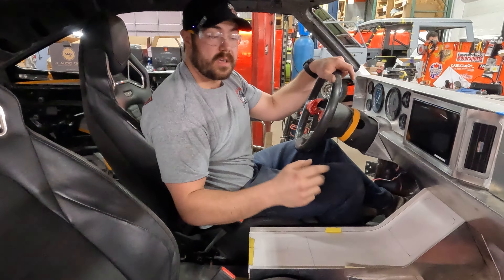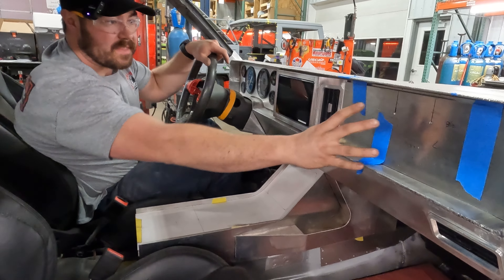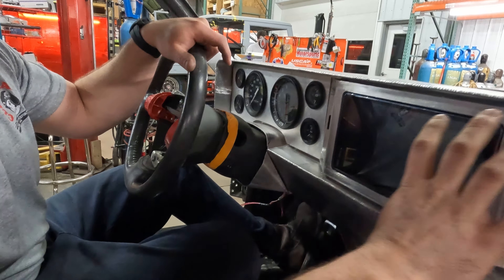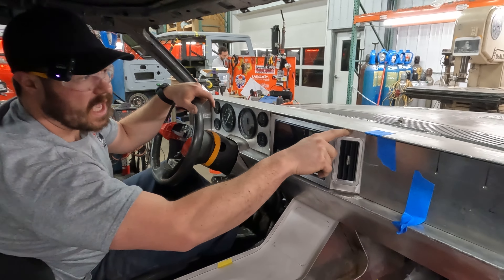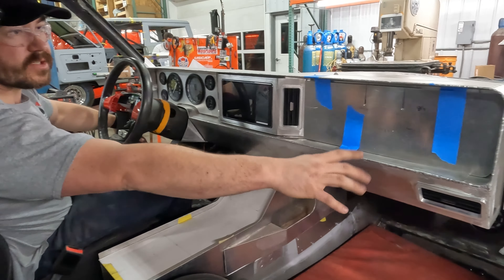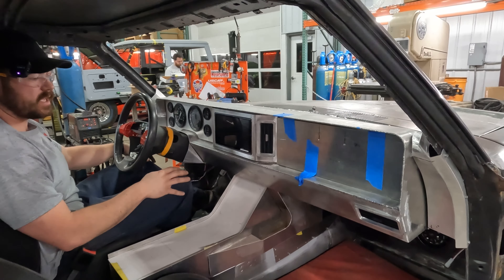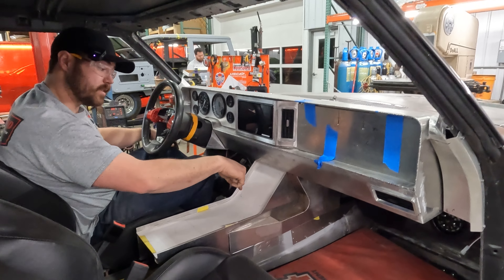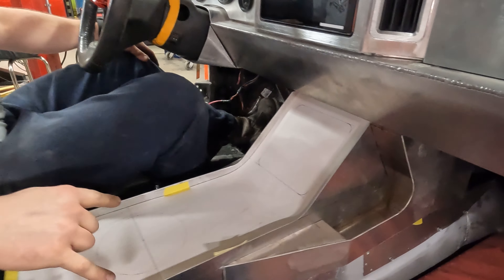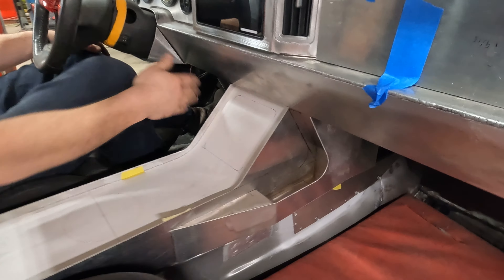We're going to have leather wrapped on top, leather wrap bolster, and all of these components are painted in a kind of alternating color scheme. There will be a light track that goes all the way around the dash — nice accent lighting that'll finish off the inside — and then it'll come down into the center console as well, so the center console will also be lit.